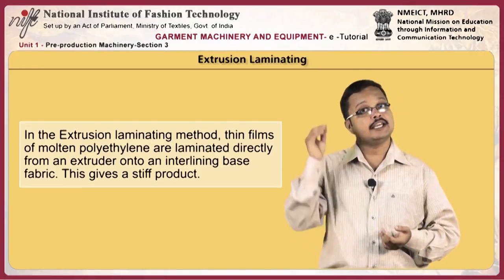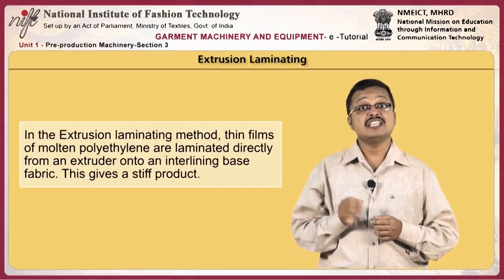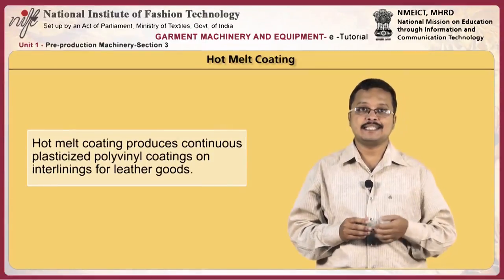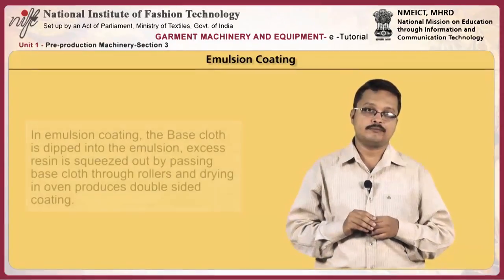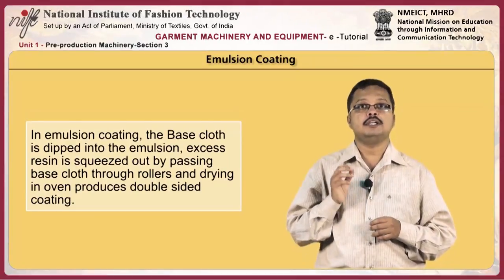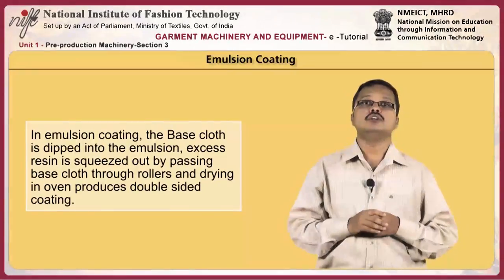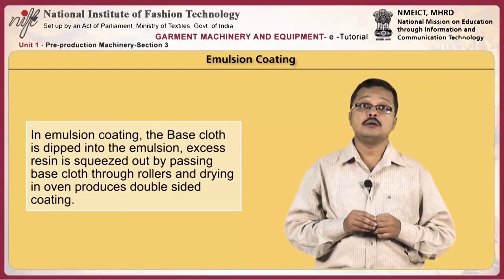In the extrusion laminating method, thin films of molten polyethylene are laminated directly from an extruder onto the interlining base fabric, giving a stiff product. Hot melt coating produces continuous plasticized polyvinyl coatings on interlinings for leather goods. In emulsion coating, the base cloth is dipped into the emulsion, excess resin is squeezed out by passing the base cloth through rollers, and drying in an oven produces a double-sided coating.